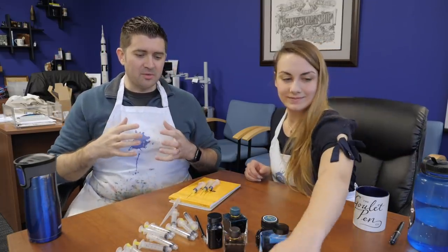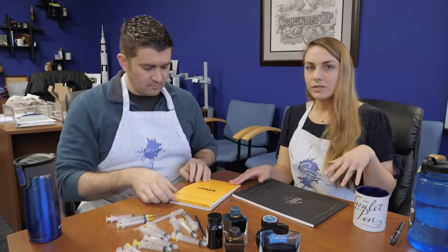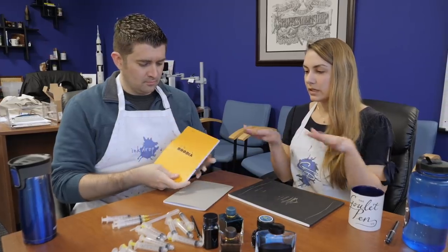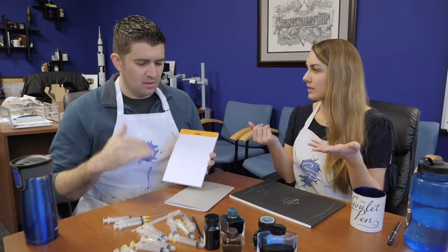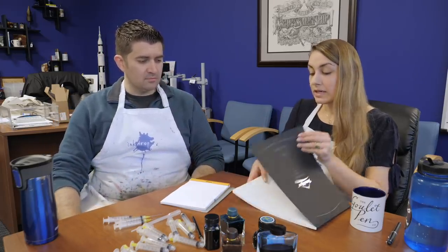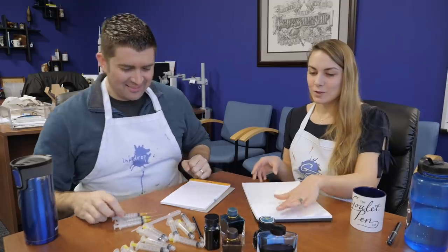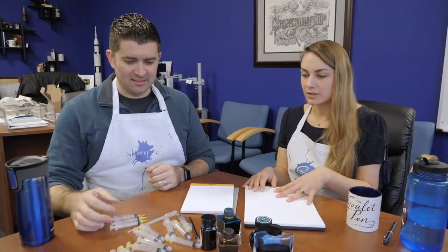So we brought some ink and some paper. We have Tomoe River and Rhodia. We like to do splatters on Rhodia just because it's a pretty neutral paper — not super slick, but not super absorbent either. It's like a good standard for fountain pen friendly paper, and we do a lot of our ink reviews on it. Tomoe River is also great — this one is a little more slick, so it really draws out the drama. If you want to get a lot of sheen or shimmer, Tomoe River is a good one to use.